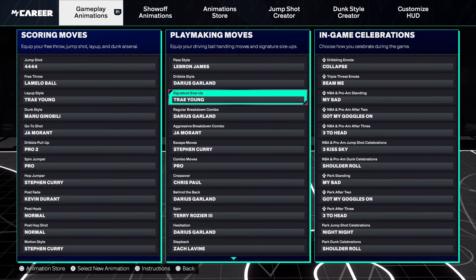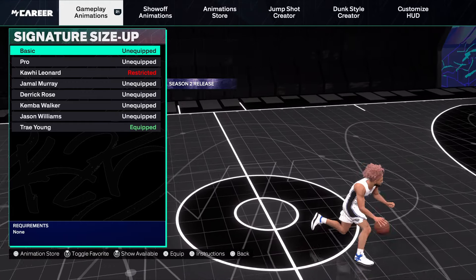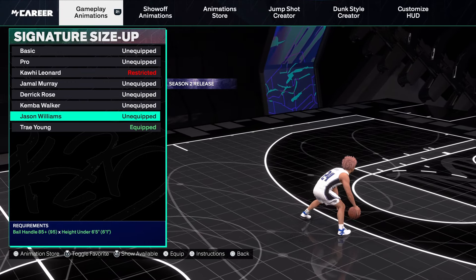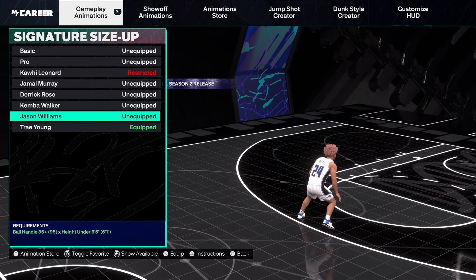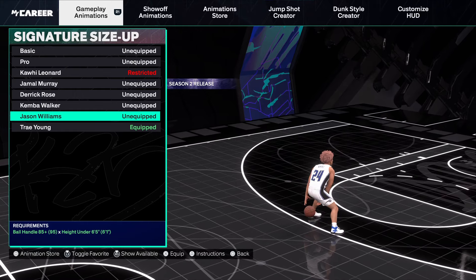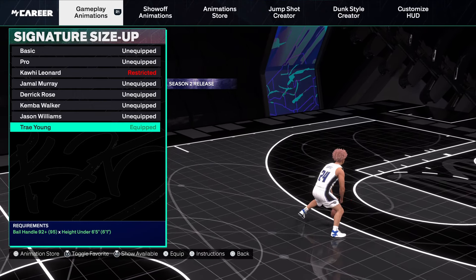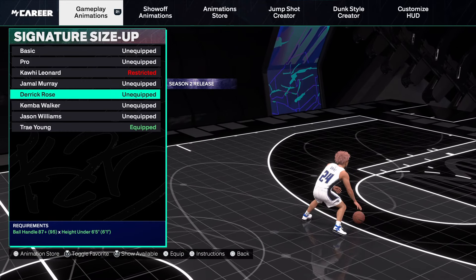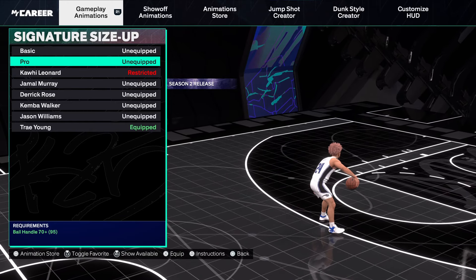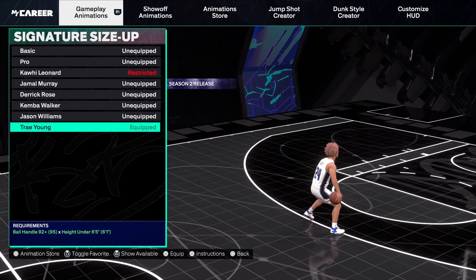Signature size-up — this is really where there are the most options. Look: Trey Young, D-Rose, Kemba — all good. I think Jason Williams is good as well. Nah, I don't think you can really see anything crazy out of that one. So Trey Young, Kemba, and D-Rose are the three best. Pro is valid as well — there are really four good ones.